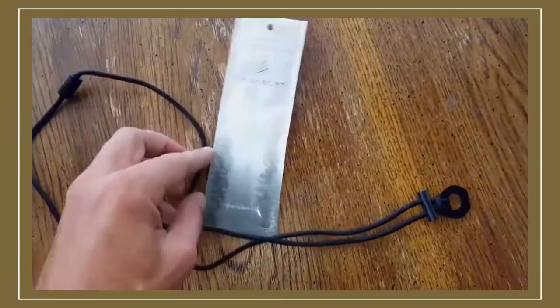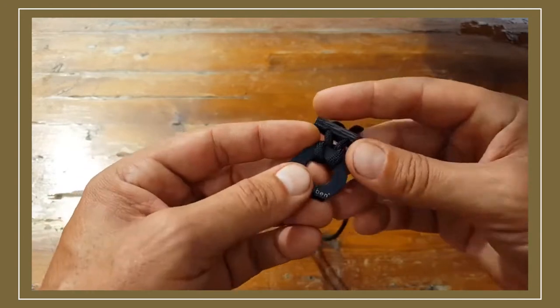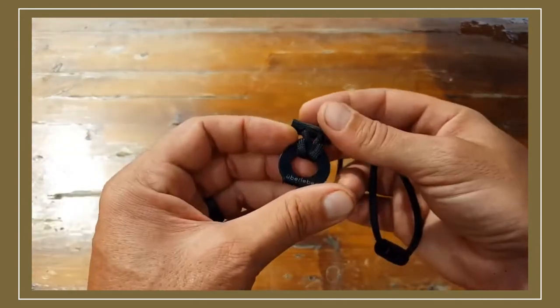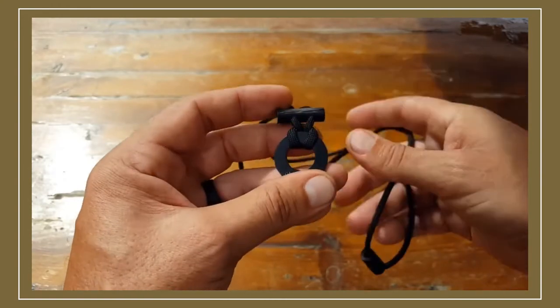I wanted to share some information about this newer product that they just added, which is actually a Ferro Rod — or a mini Ferro Rod — with everything weighing in at less than an ounce, and it definitely works. Let me go over some details for you.